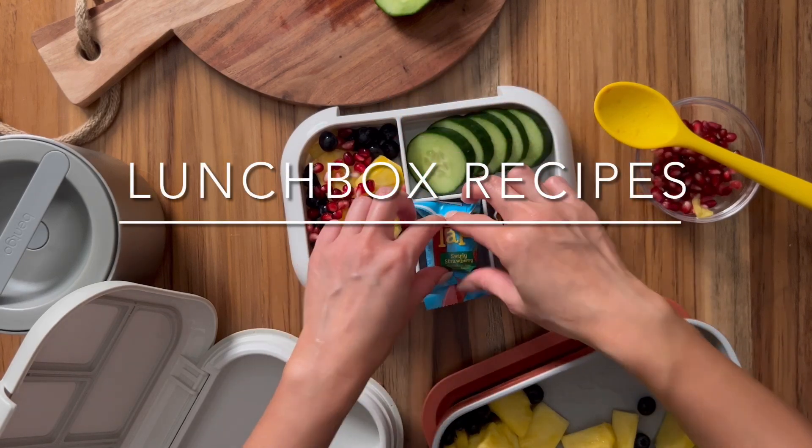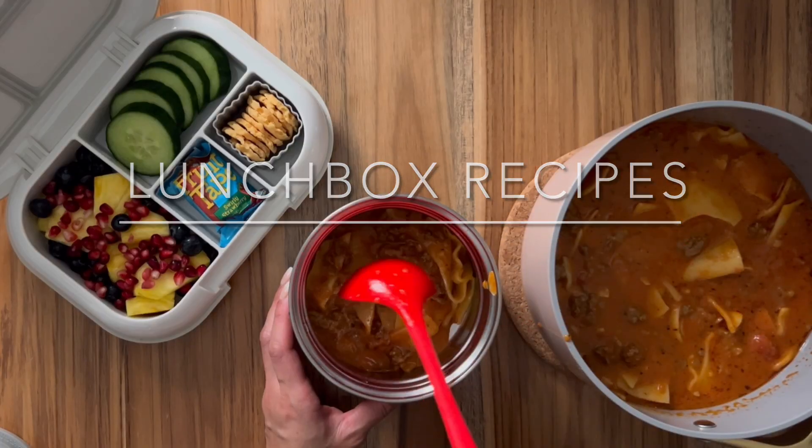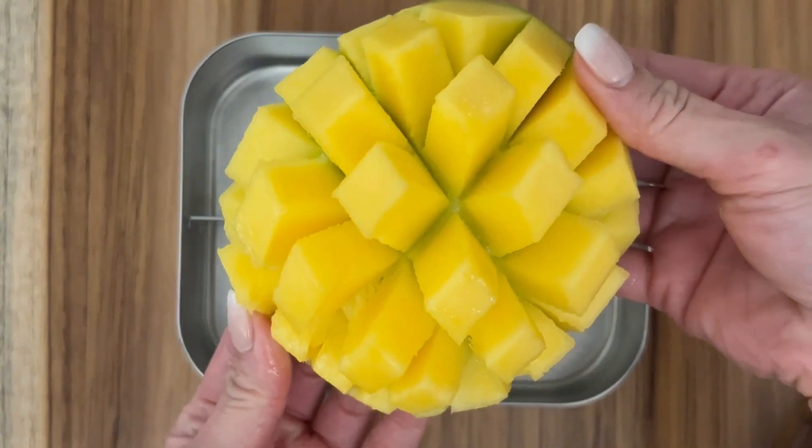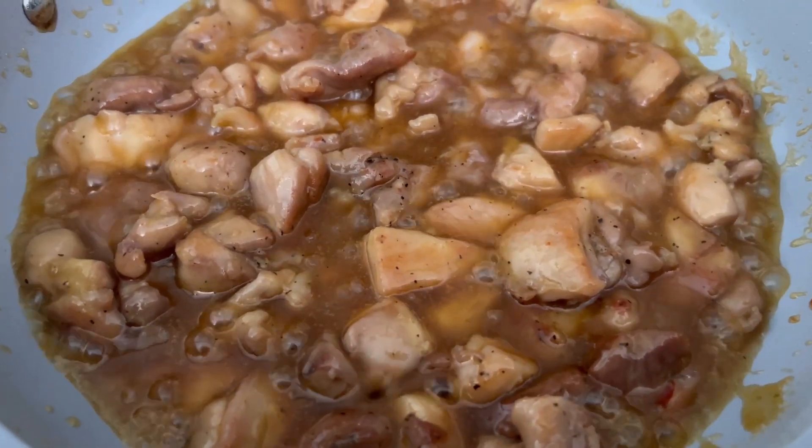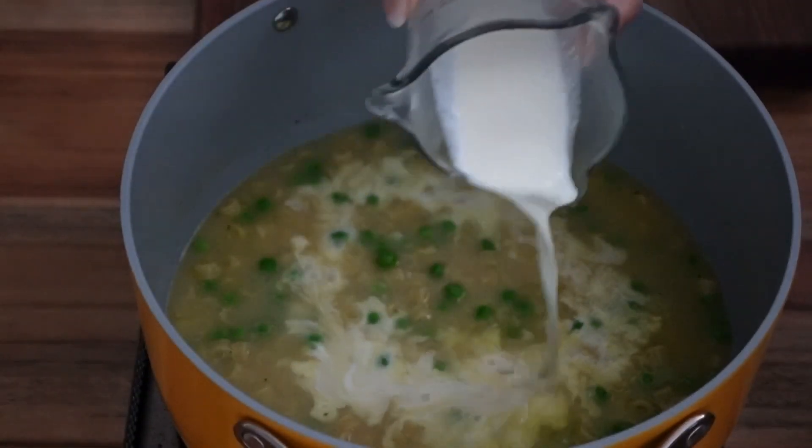These are some of the lunches that my kids took to school this week, and in this video I want to mainly focus on the recipes. We have lasagna soup, sticky Asian chicken, and creamy parmesan soup. So let's get started.